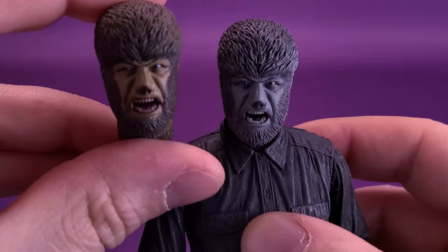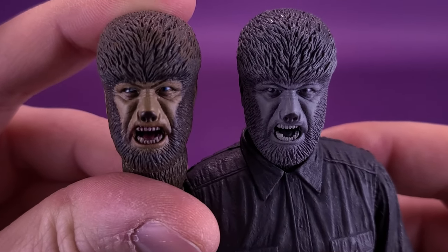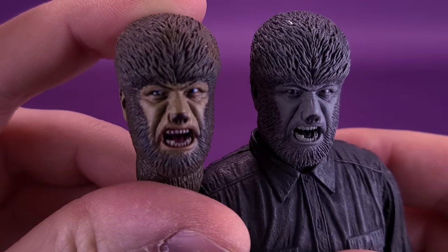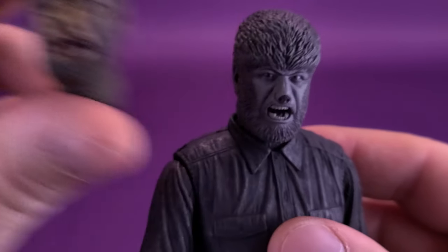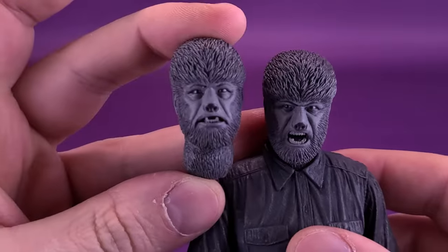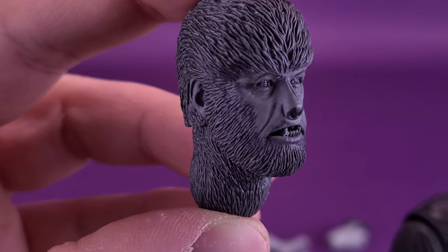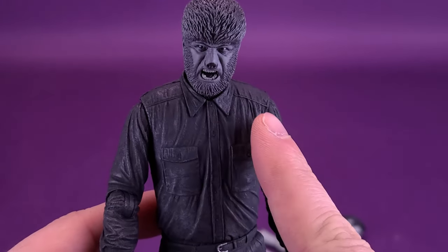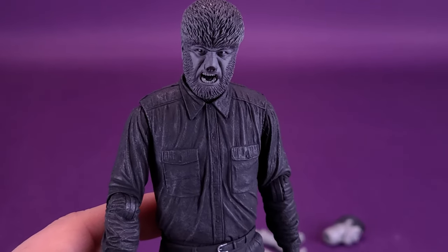Let's go back and grab the colorized version so you can see the difference between the two. Honestly, just between you and me, I kind of feel like I'm leaning more towards the colorized version werewolf being displayed with this head sculpt. When it comes to the black and white version of the werewolf, I'm actually leaning more to displaying him with this other head sculpt. I actually think I like the black and white version more because it reminds me more of the original 1941 film — it would obviously not have been in color.